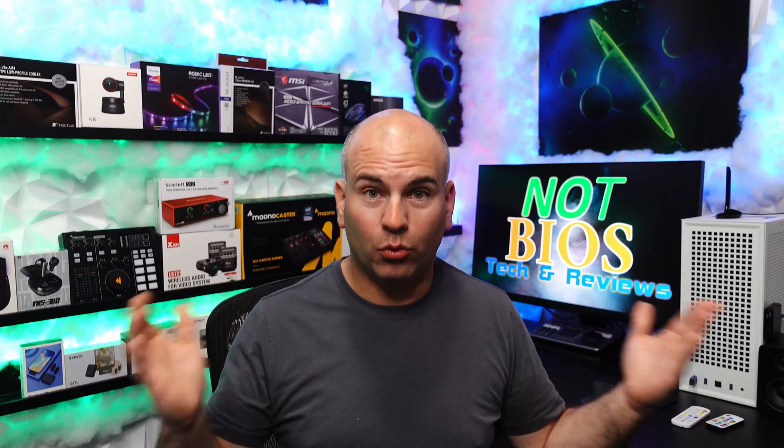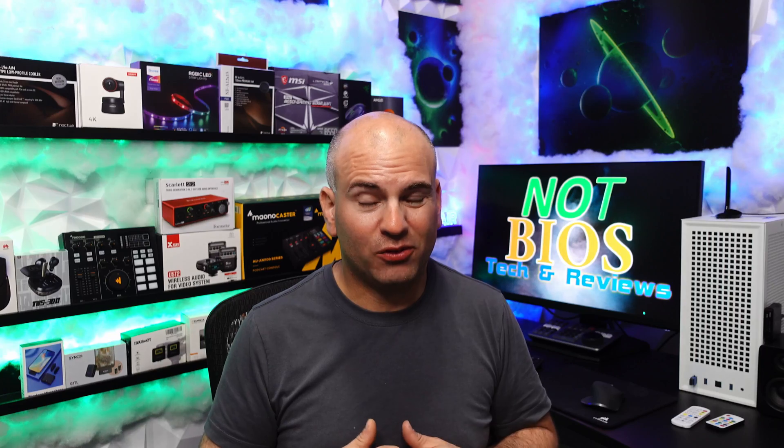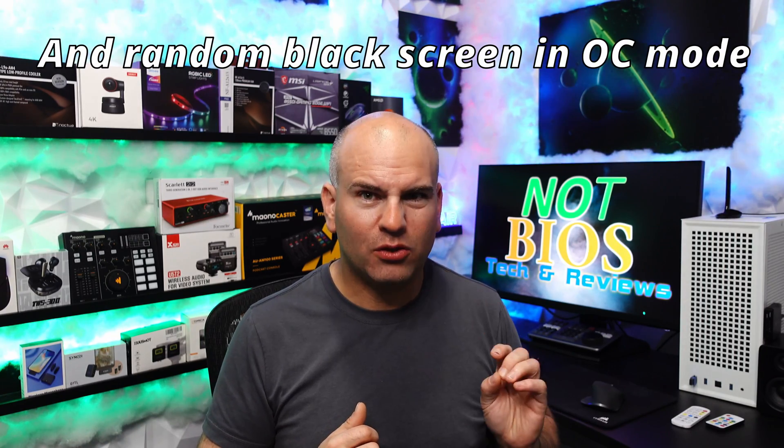This is Eric of NotBIOS Tech and Reviews. Thanks for watching and have yourselves the most wonderful day. If you want to purchase a monitor, links will be in the description as well. I don't want you to break your monitor — it wasn't fun for me. My first one had dead pixels, and my replacement was like perfect.